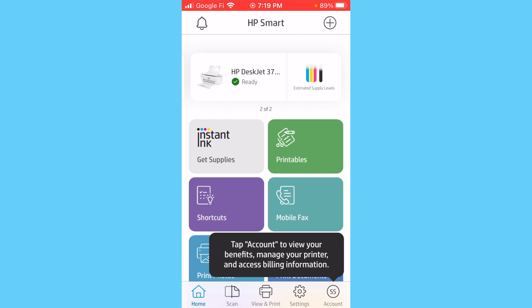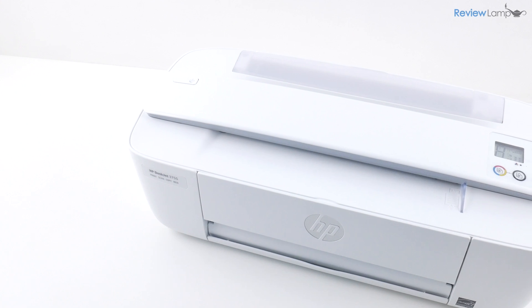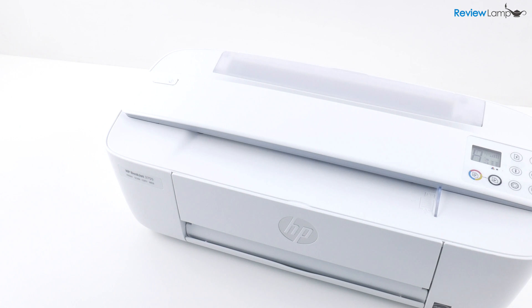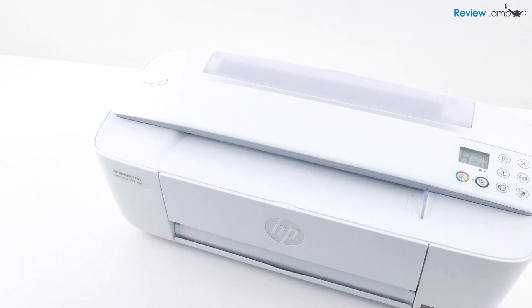Tap All Done. When you go back to the home page of the app, you should see the HP DeskJet 3700 series and it should show that it is ready — indicating that it is now installed. And this brings us to the end of the unboxing and setup of the HP DeskJet 3755.